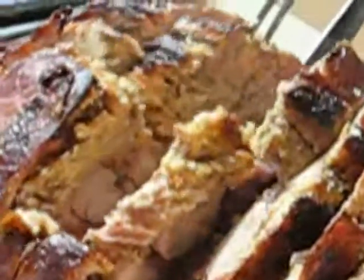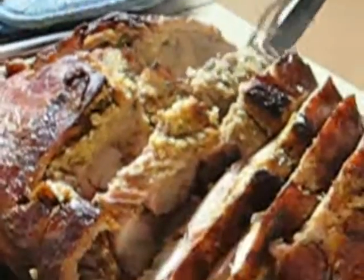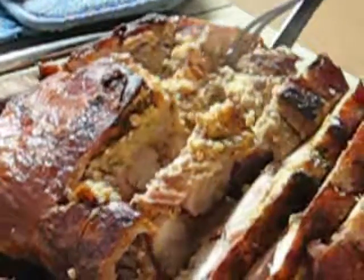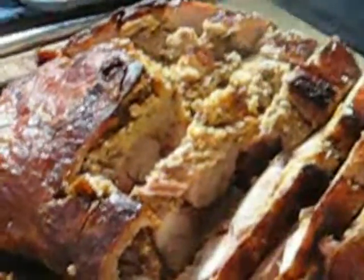Look at that. Oh, that just looks so juicy and wonderful, doesn't it? Oh. And the smell — if this were only smell-o-vision, we would be in heaven. Oh my Lord. Look at that. Oh yes. Okay, I sound like I'm having sex here.